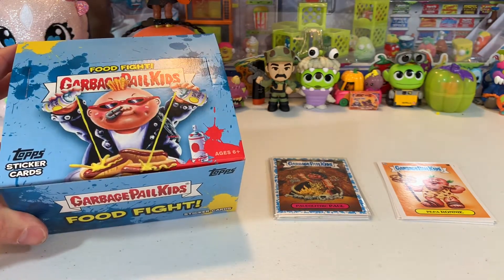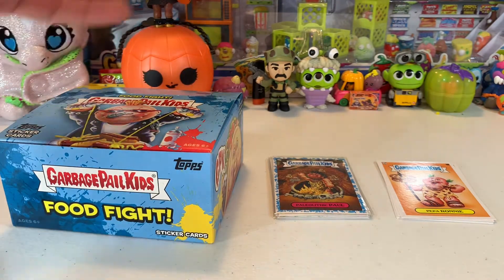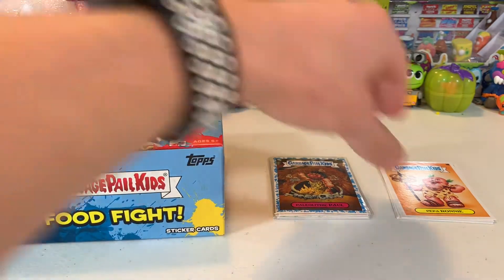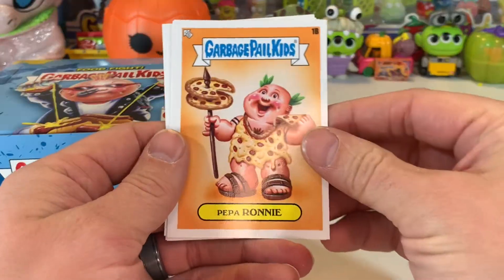The reason I got this is because they have different cards inside different kinds of boxes. You've got a collector's edition hobby box, value packs, and these ones have what you call the 'You Are What You Eat' cards. I bought it mainly to get a few of those.